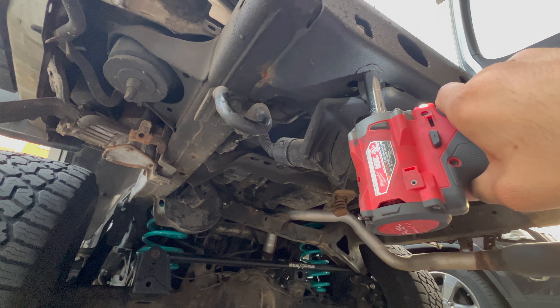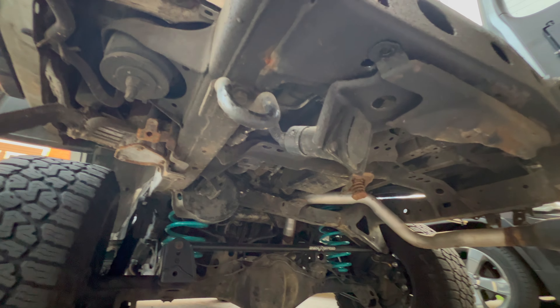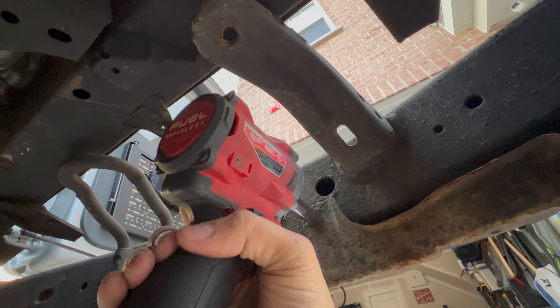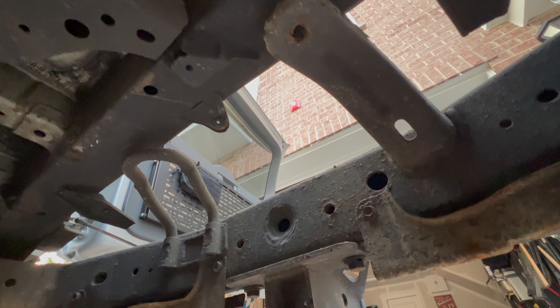Because I want to keep my plug-in for the trailer wiring, there's this bracket that I have to remove. These are going to be 12 millimeter bolts — there's one here and the second one is up in here, so this one's a little crustier. Hopefully it comes out.